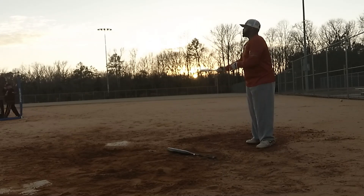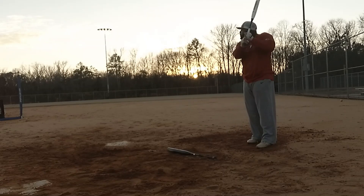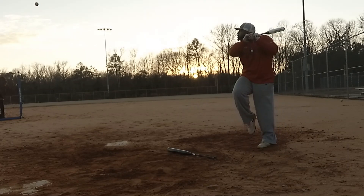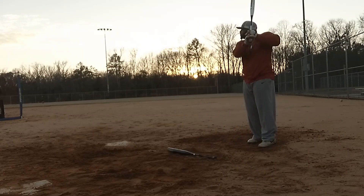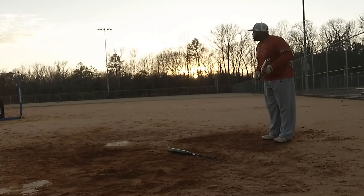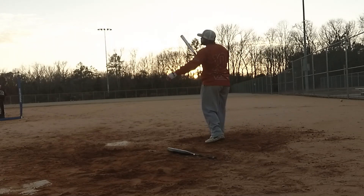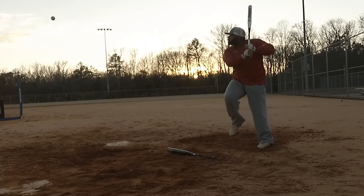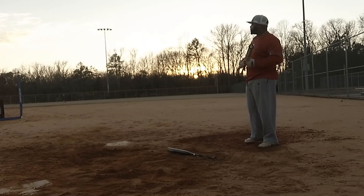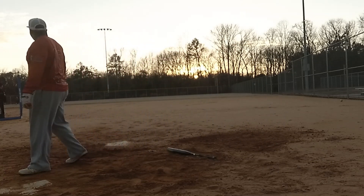Looks like we got seven here. Beautiful. There we go. That's one you got to pull — coming in to you right over the middle. You almost have to pull out. You got to pull out. Yeah, that's good news. You had to do it. Thank you.